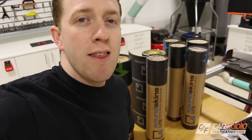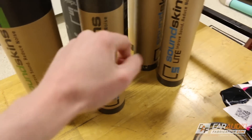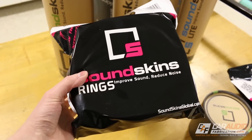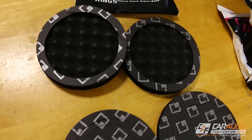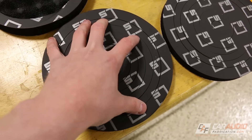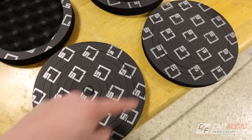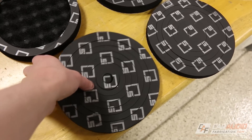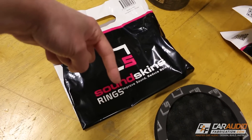Before we move on, I want to take a quick second to thank our new channel sponsor, SoundSkins. In this episode I'm using the SoundSkins Pro, but they also have their new light material. What I want to highlight here is the new SoundSkins rings. Once you open up the bag, you'll find two pairs inside with adhesive material on the back. These go behind the speaker in your door panel, and then these go around the speaker — you pick the ring that matches your speaker size. What this does is guide the sound from the front of the speaker through the speaker opening in the door panel into the vehicle, so the sound doesn't bounce around inside the door panel creating cancellations or distortion. I'll put links down in the video description for you guys to check them out.